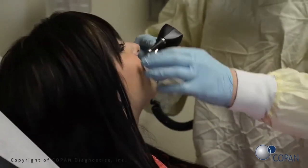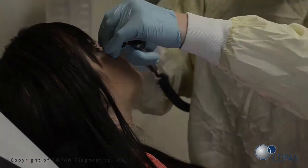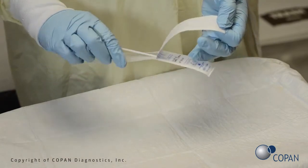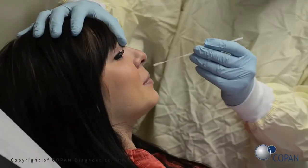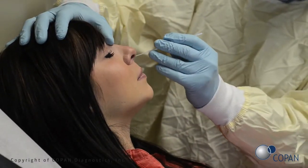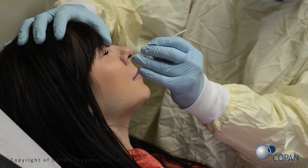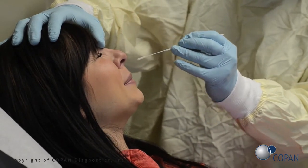Check for nasal obstructions. Open swab package. Gently insert the swab into the nostril. Using a gentle rotation, push the swab until a slight resistance is met at the level of the turbinates. Rotate the swab several times against the nasal wall.